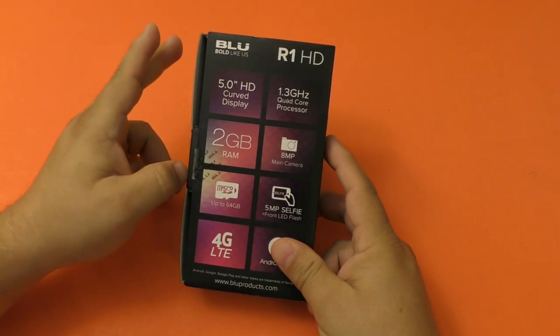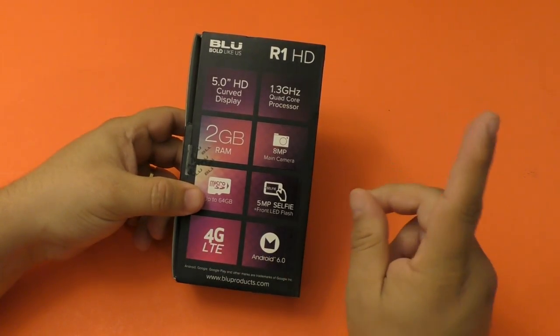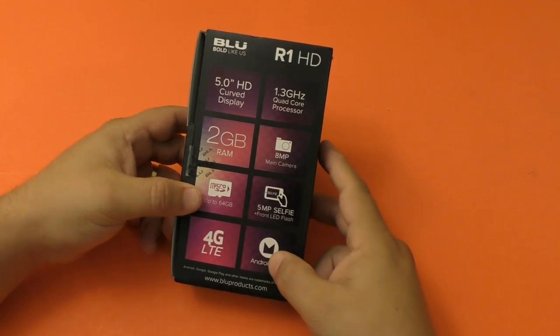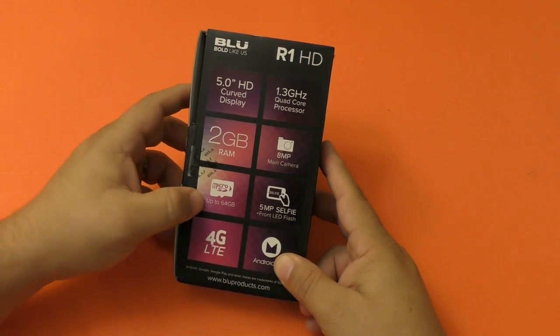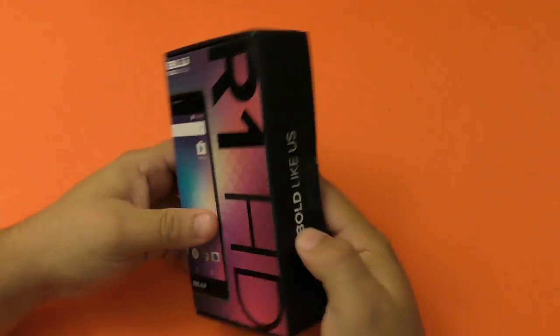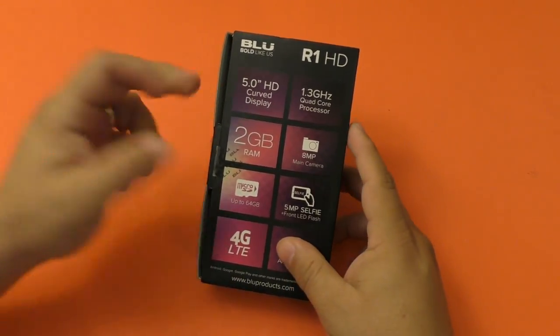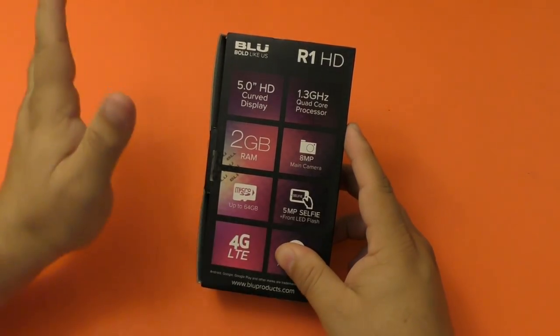The cheaper version is $49.99 — the only difference is that it has 1GB of RAM and only 8GB of storage. Both smartphones have a micro SD slot where you can put up to 64GB. But for $10 more, I really recommend getting double the storage and double the RAM; it's going to be way worth it.